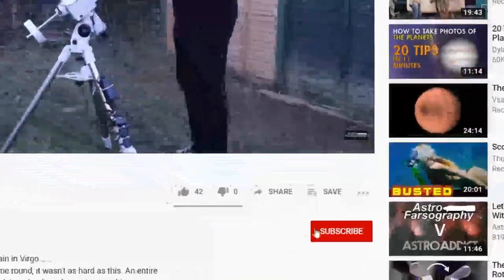Real fast, if you're new here and you want reviews, how-to's and vlogs for all things astrophotography, be sure to subscribe, hit the bell and you're never going to miss an upload.